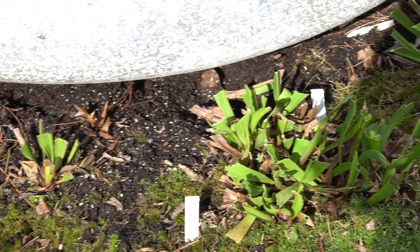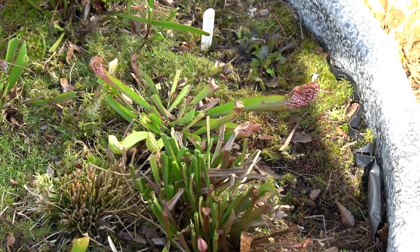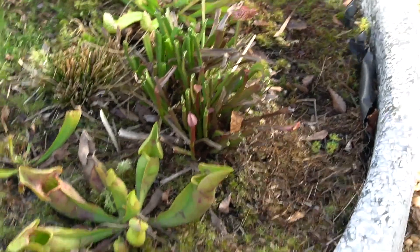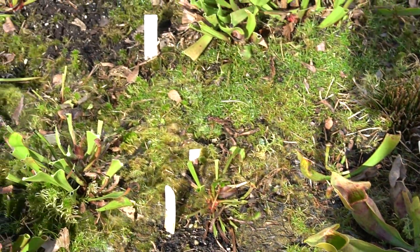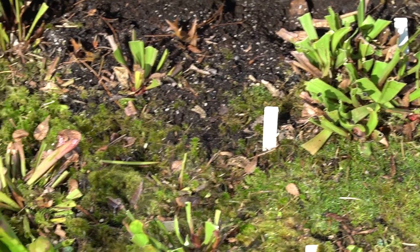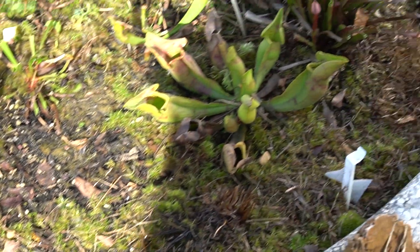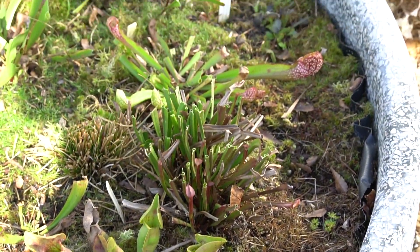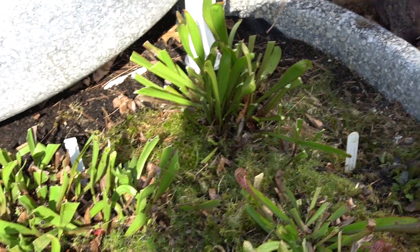I'll remove any of the accumulated leaf litter, pine needles, dead fly trap traps, or anything like that — being careful to not cut off any starts to new growth or flower spikes that could be coming up. And this allows me to get a really good look at how everything stands, how it's doing, and really just have a good idea of what the season will hold.